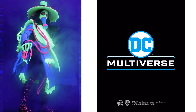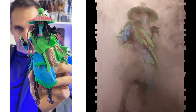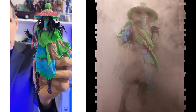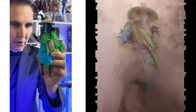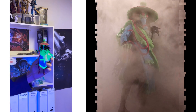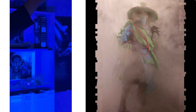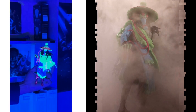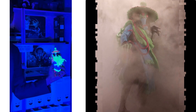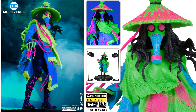Todd McFarlane here — want to show you this cool figure: Scarecrow from the DC Multiverse. This is the Scarecrow version from the Infinite Frontiers comic book, and it's going to be a Gold Label figure for Entertainment Earth. What's really cool is it has a black light feature — it comes out looking kind of dull in regular light, but put it under black light and it really pops. I'm telling you, if you see this in person, it's pretty amazing. Go take a look at it at Entertainment Earth.